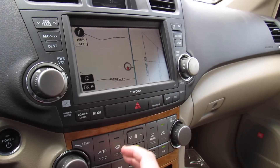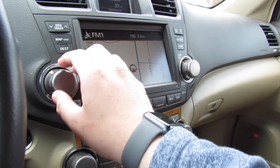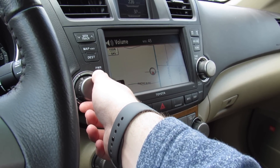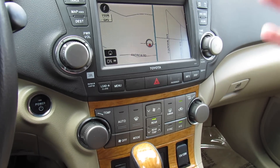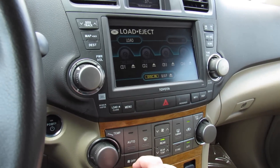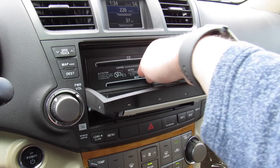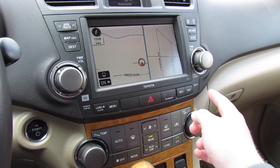This one does have your JBL audio system from the factory which sounds great — it really is a nice system. AM, FM, CD, auxiliary, and satellite radio, plus Bluetooth. And this one is equipped with navigation as you can see right there, all comes up on the display. Press that and it will drop the display so you can load your CD or your map disk for the navigation. All that's very nice and simple to use.